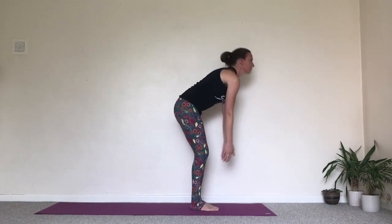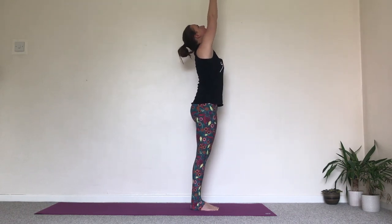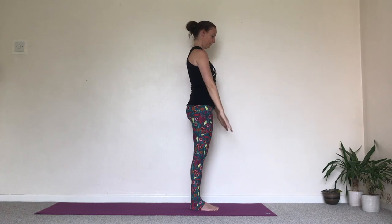Inhale, press into the feet, bring the arms up, squeeze the hands together, look to the thumbs. Exhale, Samasthiti.